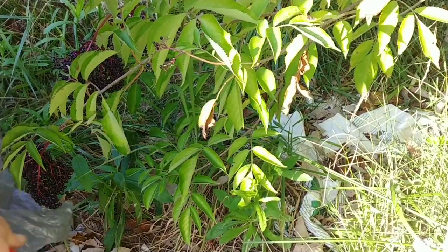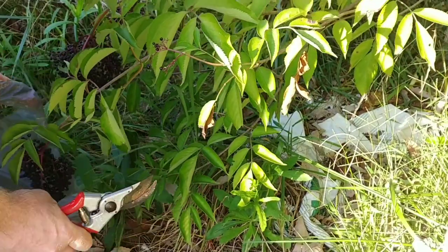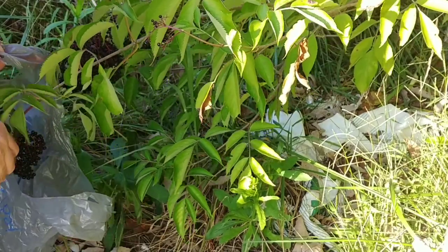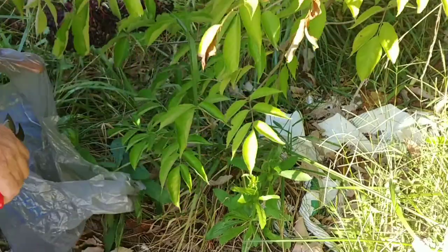This is basically what I do. Don't forget not to eat raw elderberries - they do contain small traces of cyanide.